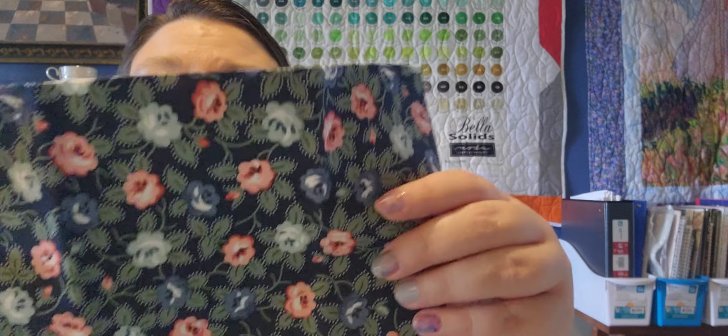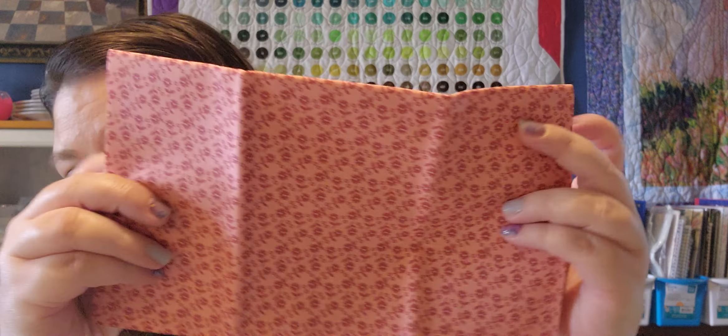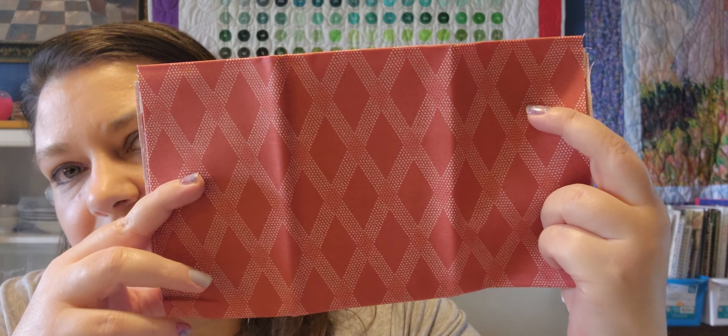Let me show the individual fabrics: there's one with a navy background — I love my blues in all shades. Then we have fabric two, fabric three, and number four which is a green. There's another blue, another green, a pink, another reddish-pink color, an orangey color, and then a final one. Ten pieces total in this Sunny Side bundle.